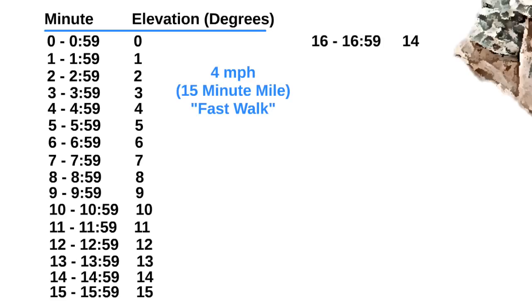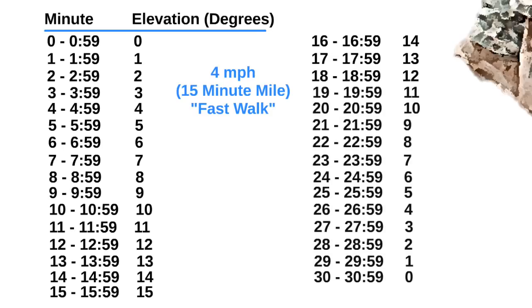At 16 minutes, lower the treadmill to 14 degrees. At 17 minutes, lower it to 13 degrees. At 18 minutes, lower it to 12 degrees. You get the pattern — do this until you're back to 0 degrees. This will make a 30-minute workout, almost all of which is walking uphill.